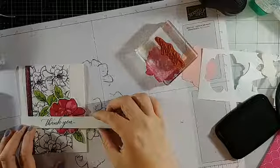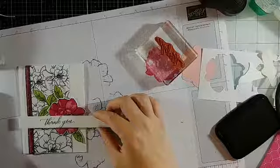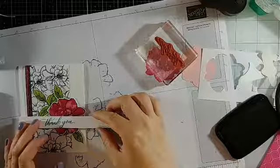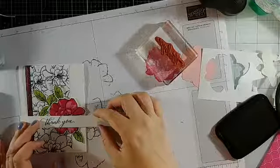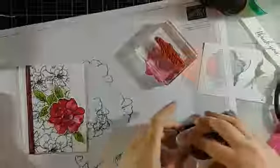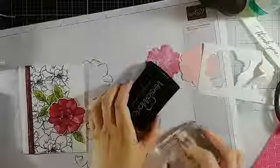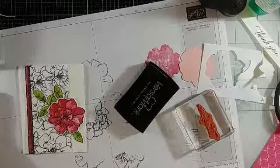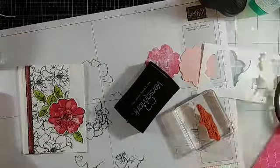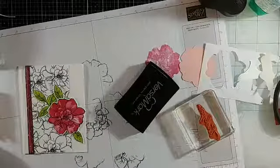What do you guys think — do we like it? Do we want to fussy cut it? Do we want to heat emboss it in white on black cardstock? Probably — and then fussy cut it. Yes, that's what I want to do. Where's my black cardstock? If you watched yesterday's video, I said that I sometimes stamp my sentiments on first, and that's what's going to happen today. Where did my fussy cutting scissors go?